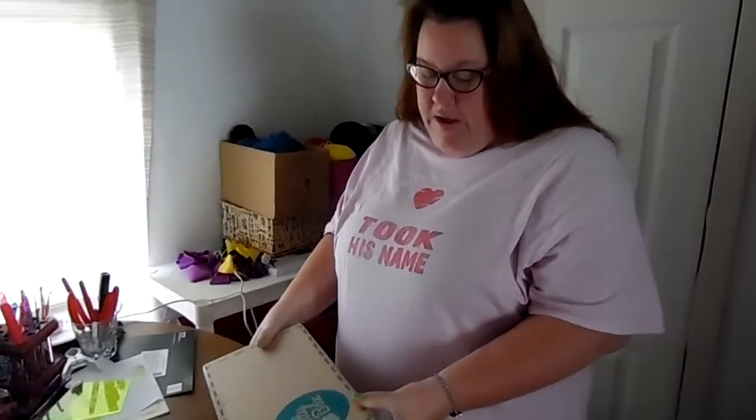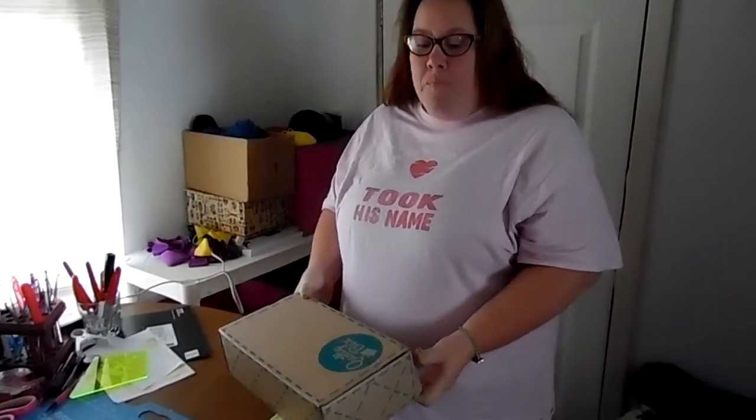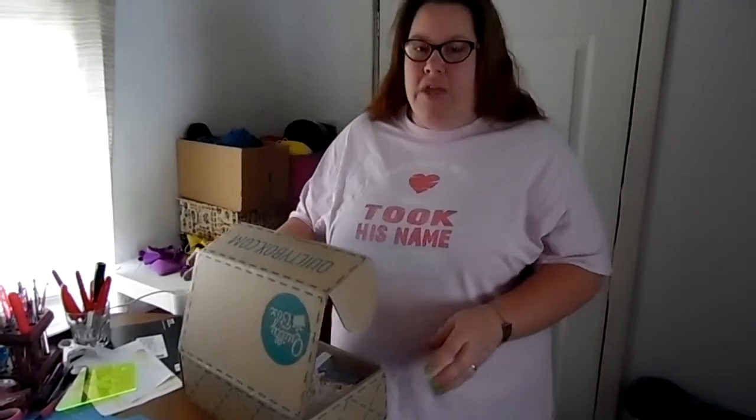Hey y'all, it's November Quilty Box Day and we're going to open this up and see what's going on. I think this is my last one because I've got three — I did a three-month subscription, so I think this is the last one. But I probably will renew that subscription. I've had a really good time opening these up and seeing the good stuff inside of them.